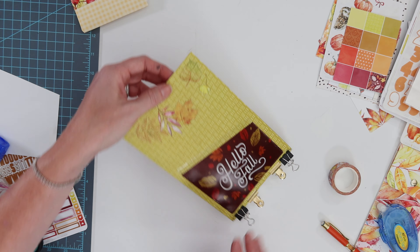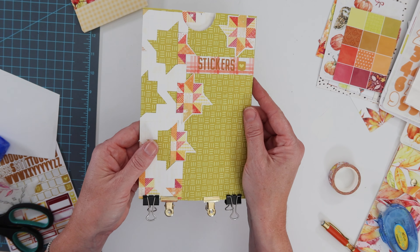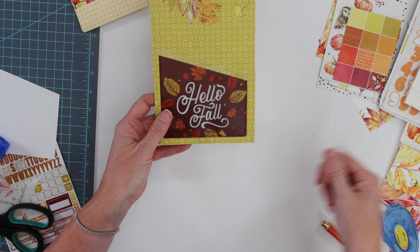The back side was a great place to put a sticker pocket and some of those rub-ons, and then on the front I just had some alphas where I put a piece of scrap and wrote 'stickers'.